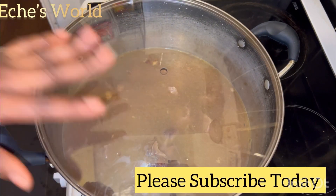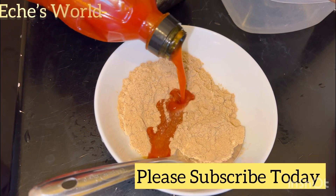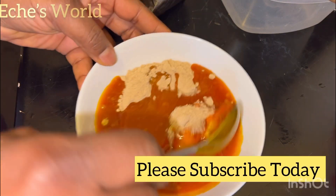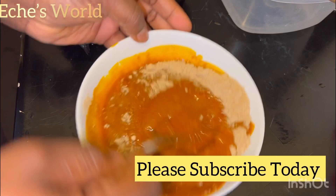Allow the stock to cook. Now this is the achi. Achi is a thickener. You can use this achi for oha soup, you can use it for egusi soup, or you can also cook it just like this on its own.